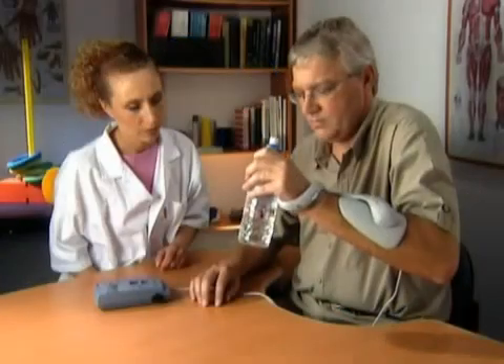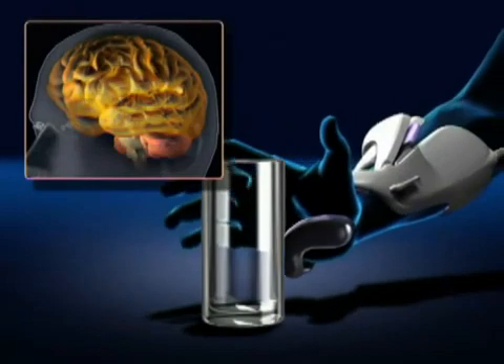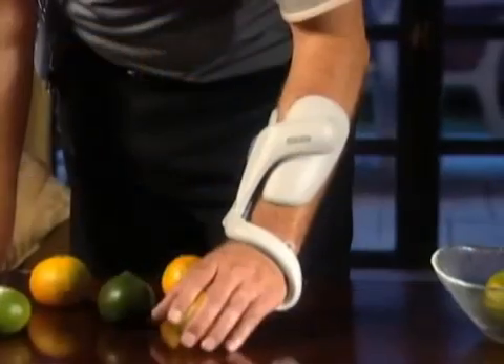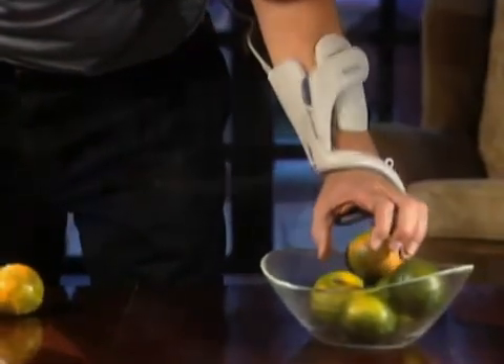The Ness H200 was designed to provide proprioceptive input and synchronized functional muscle activity. These movements may facilitate normal patterns, leading to the reversal of learned non-use, improving voluntary movement and functional abilities.